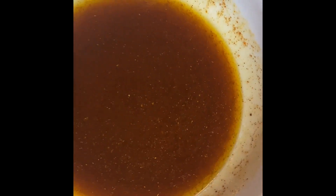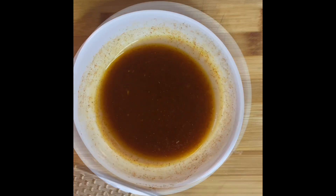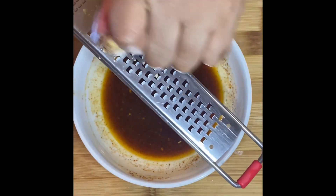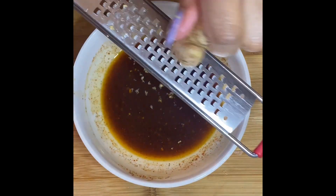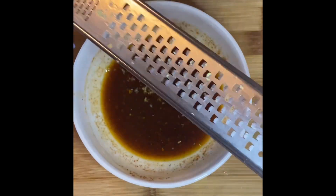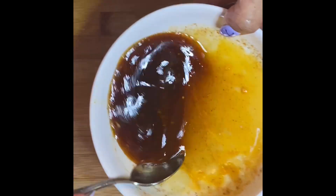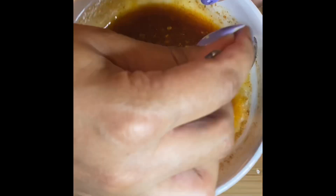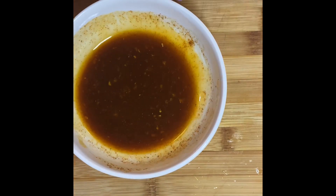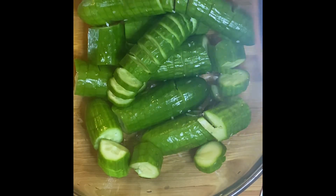That's pretty much it for the marinade. Optionally, at the end I'm adding some fresh ginger — you could also add garlic, which I do all the time as well. Stir it around and set it aside. You can refrigerate it before adding it to your cucumbers, or just add it right away.